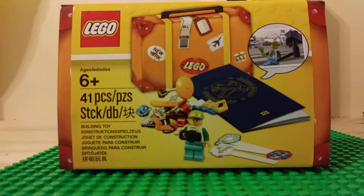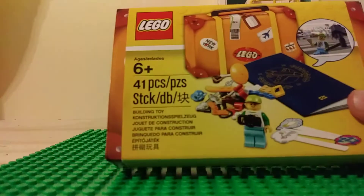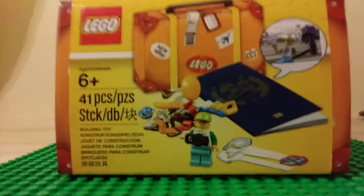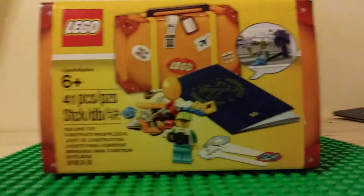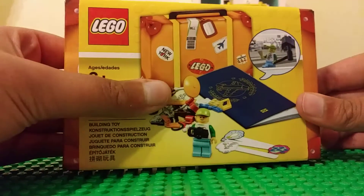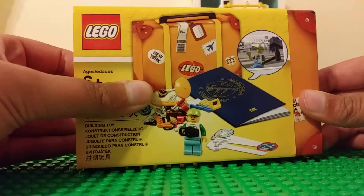What's up guys, Lee here back with another video. I got this in the mail a few days ago with the corner deli sitting right beside it. I thought, how about I do a video on this since it's a promotional pack? So I already opened it and pulled it out of the packaging.